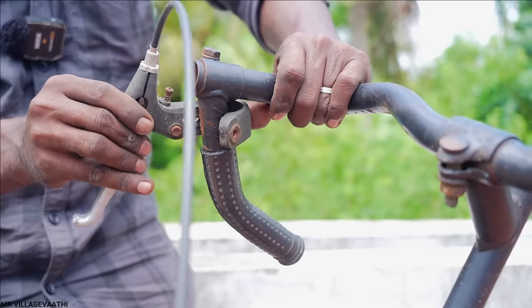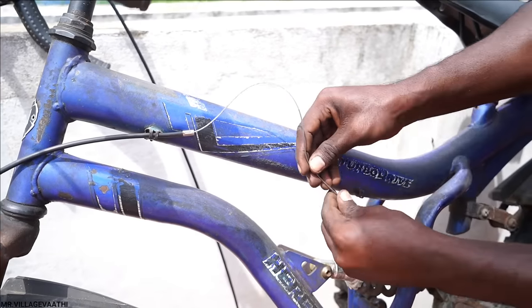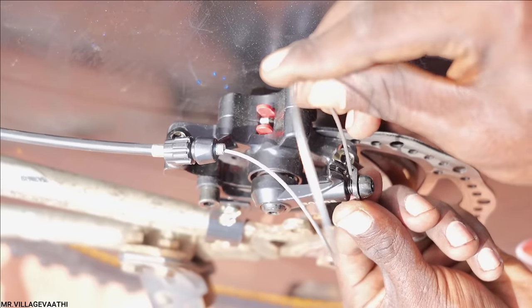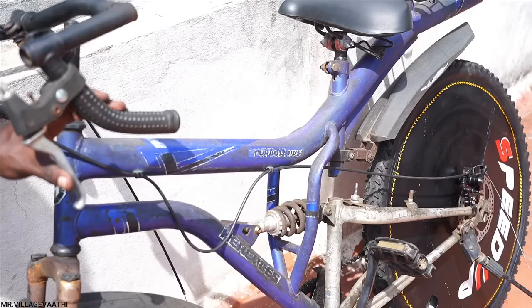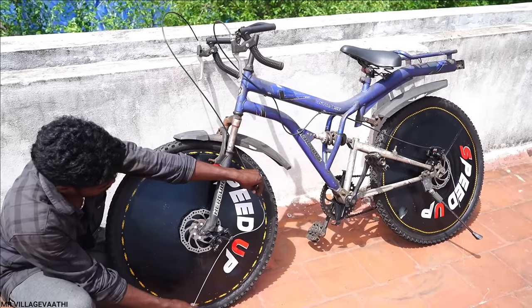As you can see, the brake lever will be installed. You have to install it on a bolt. Now you can see the screw that goes in front of the wheel. We have to install it on the back as well. Now we can do the front wheel.